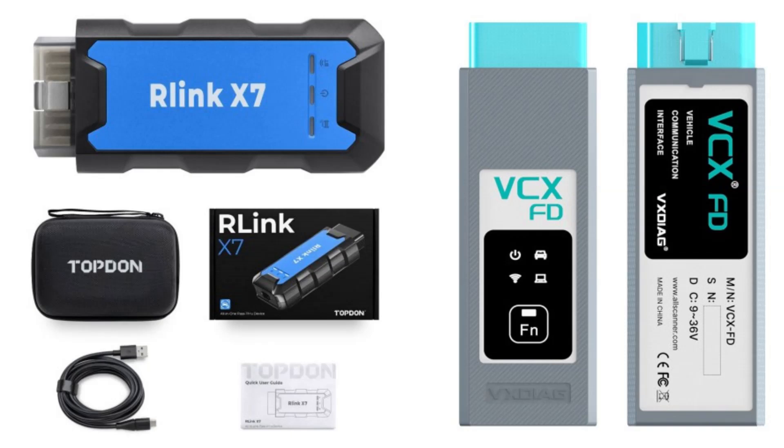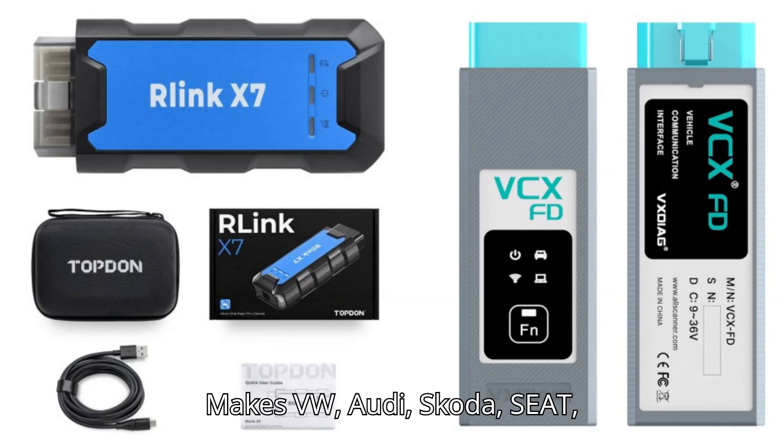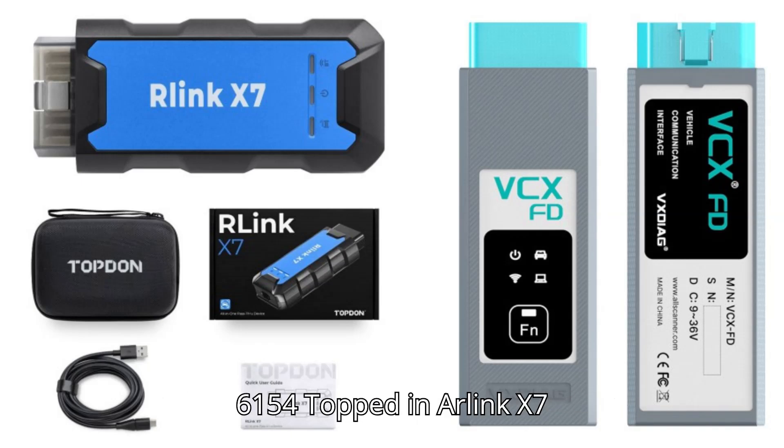Supported vehicle systems: K-Line ISO 9141-2, High-speed CAN ISO 11898-2, Low-speed CAN ISO 11898-3, KWP-1281, KWP-2000, TP-16, TP-20, and UDS protocol. Supported vehicle makes: VW, Audi, Skoda, Seat, Bentley, and Lamborghini are the default vehicle models supported by R-Link X7 6154.